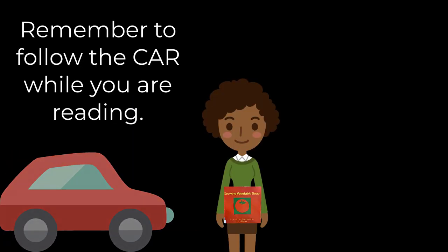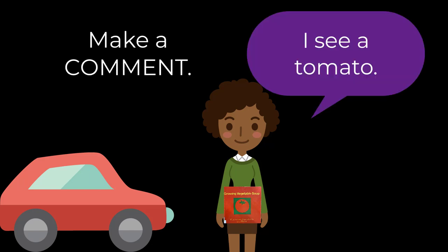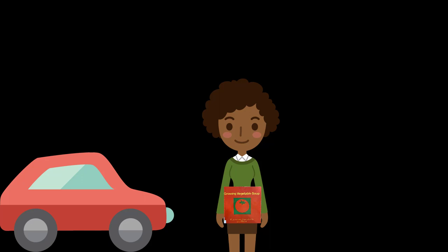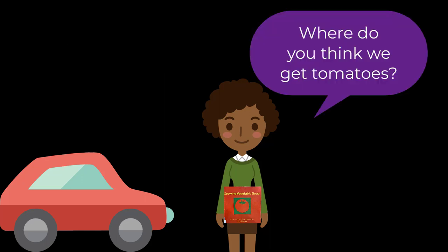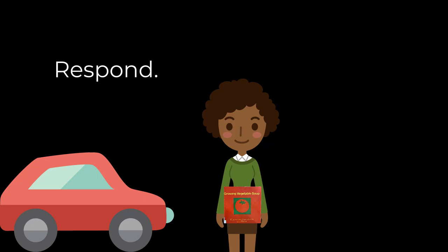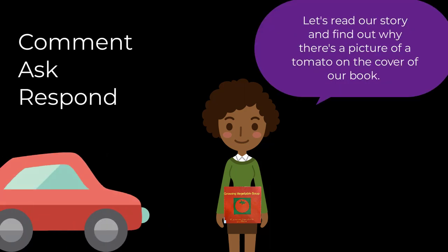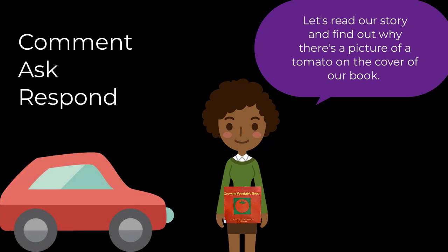Remember to follow the CAR while you are reading. Make a comment — I see a tomato. Ask a question — Where do you think we get tomatoes? And respond — You said 'don't.' Maybe you mean you don't eat tomatoes. Let's read our story and find out why there's a picture of a tomato on the cover of our book.